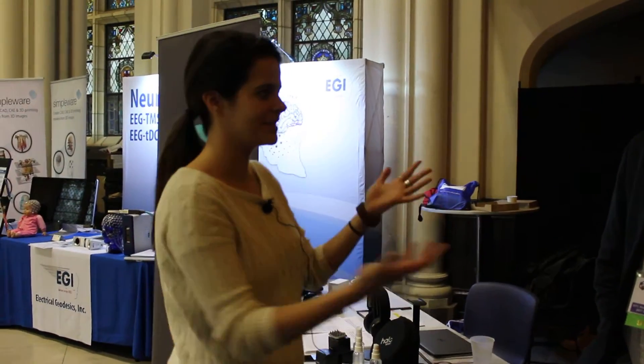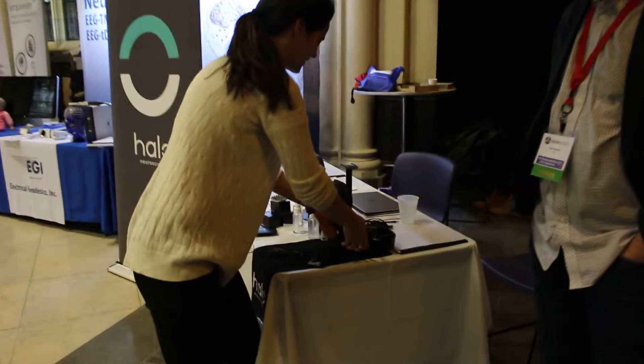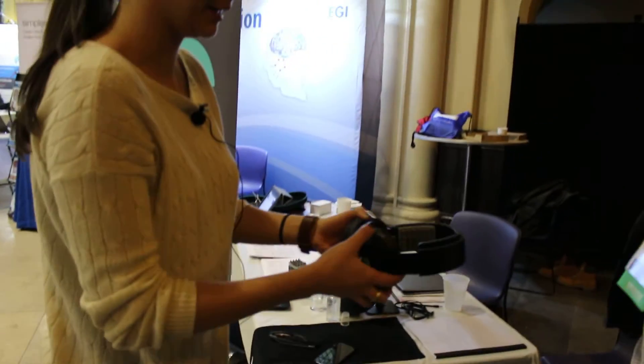Hey, I'm Andrea and I'm here today with Brett and we're going to check out the Halo device. Alright, so can you tell me a little bit more about what I'm looking at?